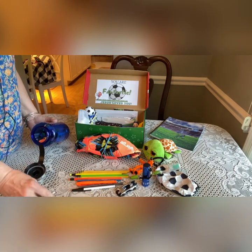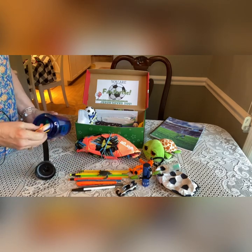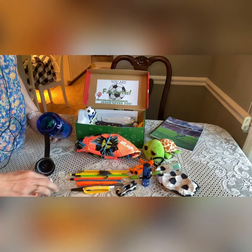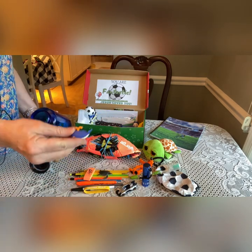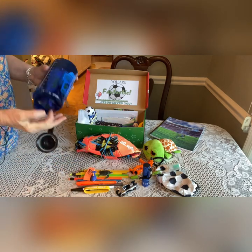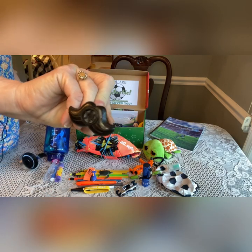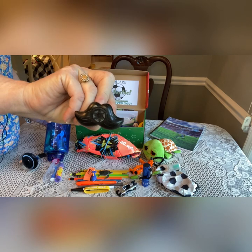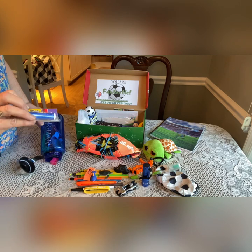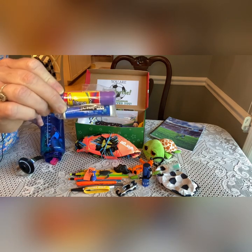He has a little turtle figurine. He has a little silicone bracelet that says 'Superstar.' An eraser and another little eraser that's a whale. He has a mustache whistle — I get these from Amazon. Emily from Love in a Shoe Box shared those and I ordered a set and I've been using them. He has a lip balm and a glue stick.